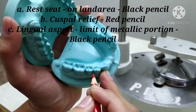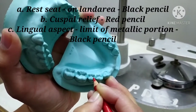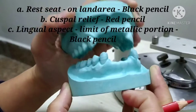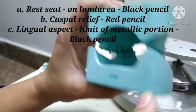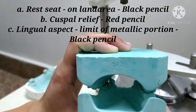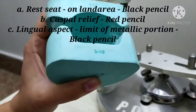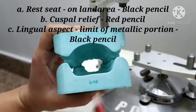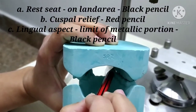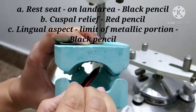If a cusp is interfering, then it is marked with a red line. In a later stage, this area has to be removed. The third point to evaluate is examination of the lingual aspect of the occluded cast. The lingual aspect is examined to check any clearance needed — the occlusal clearance for the cingulum rest or any extension of the metallic portions. Using a black pencil from the rear of the cast, a line is drawn on the lingual or palatal surface of the maxillary tooth, marking the line onto the palatal surface by taking the incisal edges of the lower teeth as a guide.